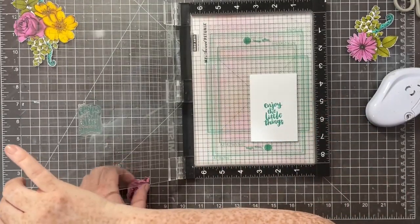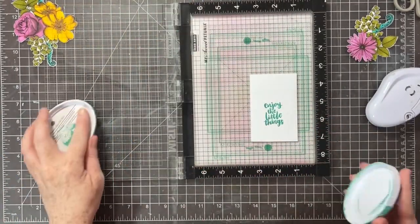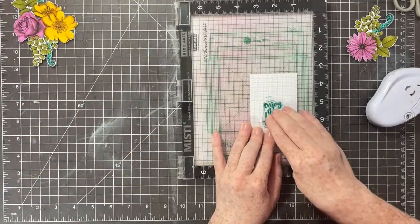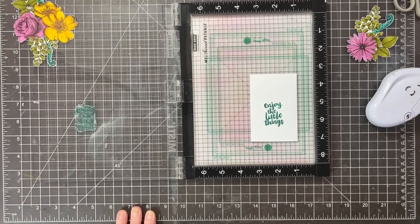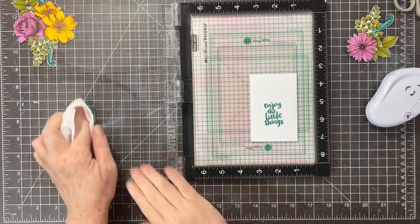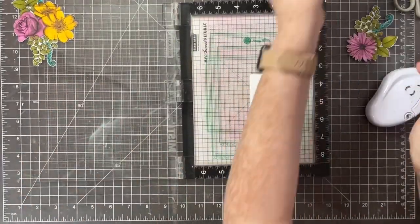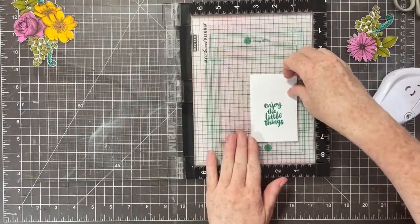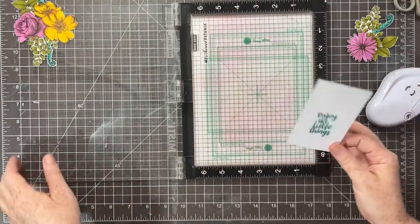I am using my Waffle Flower grip mat to hold my paper - I love this grip mat. I love that I don't need any more magnets on my Misty, which makes me so happy.